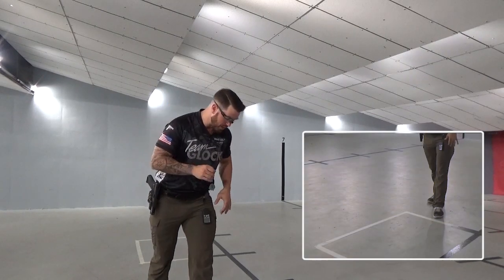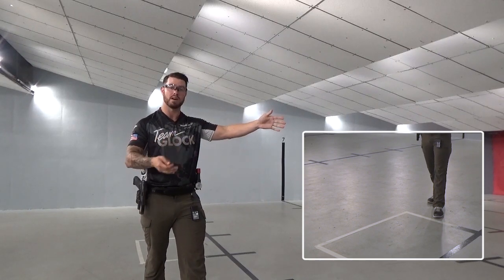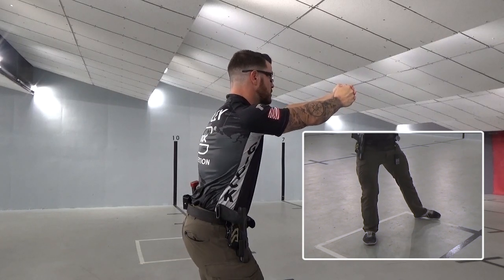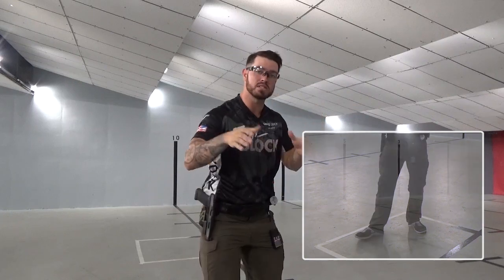Then I want to take my left foot, plant it right in front of the box, and at this time I'm presenting my pistol to the target and starting to find my sights. As soon as my right foot enters the box, my pistol is fully extended and my sights are settled, and I'm ready to shoot as soon as my left foot enters. Now at this time, stay low and stay aggressive. Don't stand up tall when you enter the box, or else you're going to end up losing time.